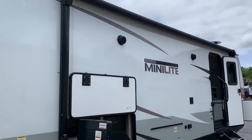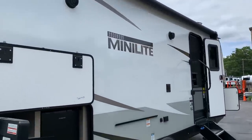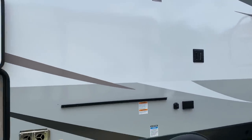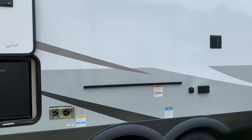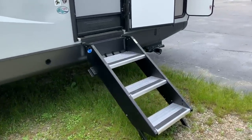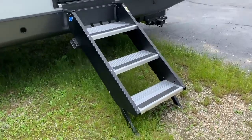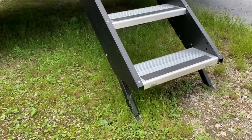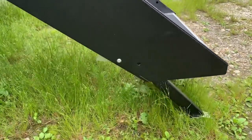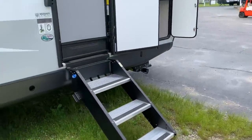That awning goes out eight feet and there is an LED light strip on it that goes most of the length of the trailer. Two outside speakers. There's a slot over here for a TV — you can mount a TV outside. The gas griddle goes on that rail, and that little table we saw earlier goes right next to it. The three-step entry is piston-assisted, so you can do it with one finger — lift the thing up, adjust the legs, and it clicks in automatically when you pull the legs down.